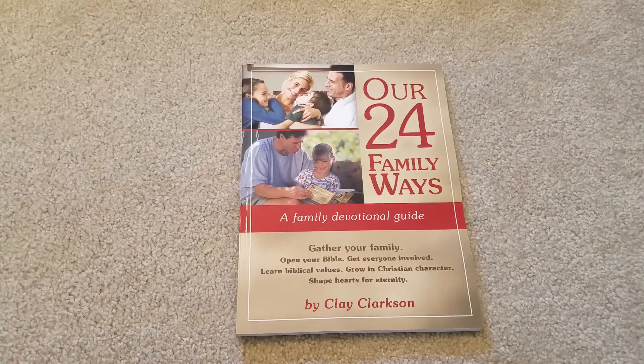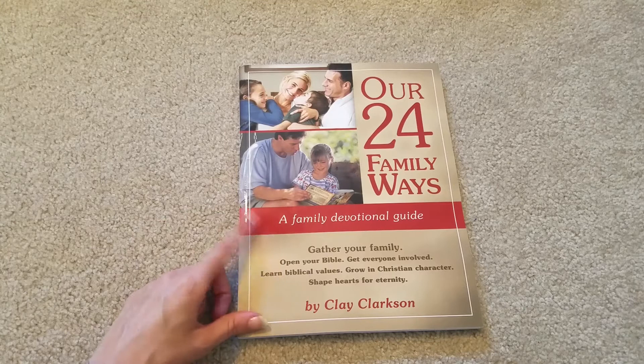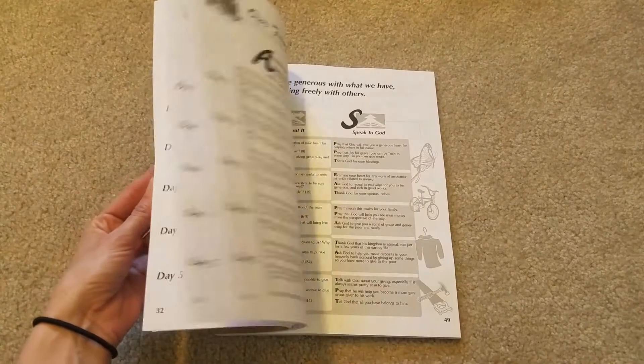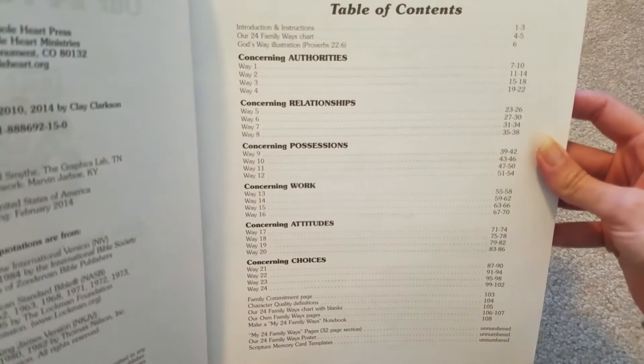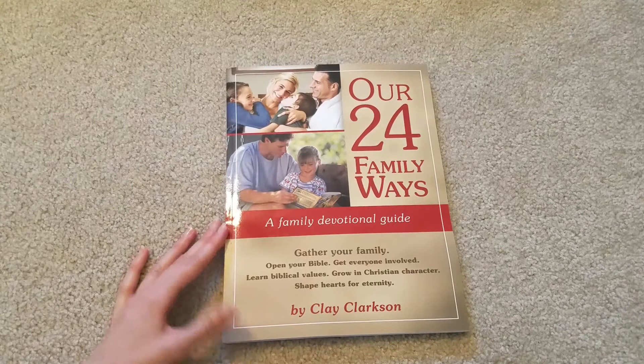The last thing we're going to be doing is Our 24 Family Ways. I'm hoping to do this as a family once a week throughout the whole year as a family devotion with my husband — he's been home a lot and it's been a great time just to grow together. I got this recommendation from Grit and Grace on YouTube; I'll link her down below. She enjoyed it this year for her homeschool family and it looked nice. It goes through topics concerning authorities, relationships, possessions, work, attitudes, and choices. We do read our Bible as well, so this will just be on top of what we already do as a family.